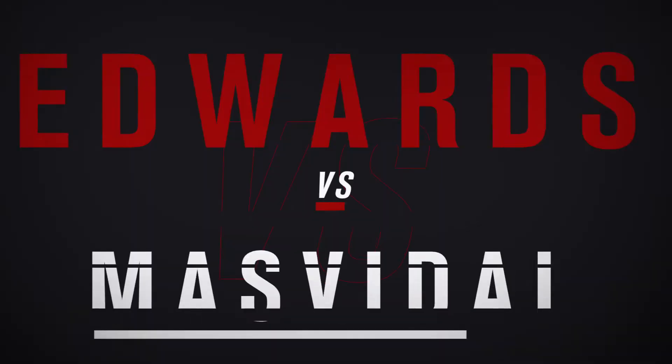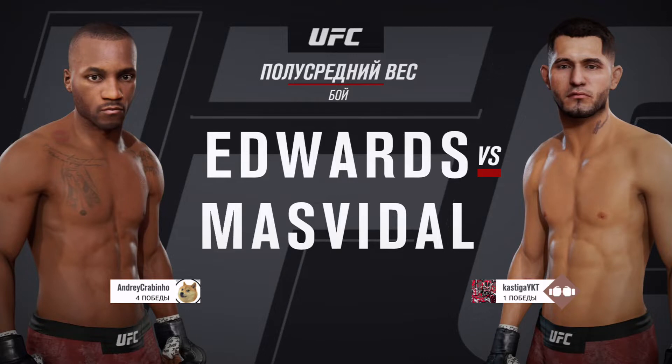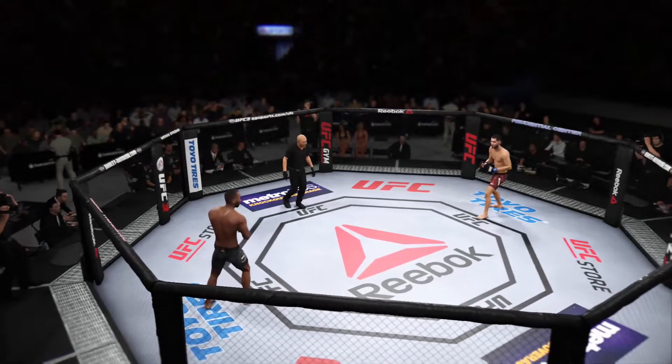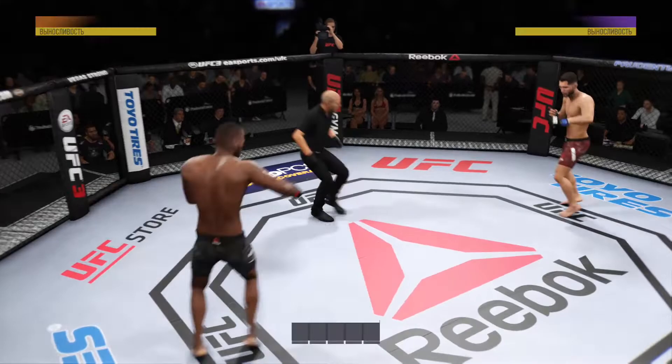Coming up next, it is a welterweight showdown between Leon Edwards and Jorge Gamebred Masvidal. And we are underway.